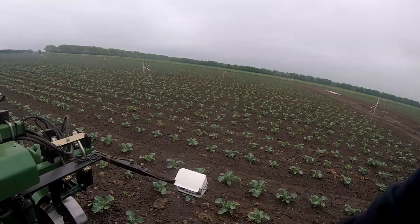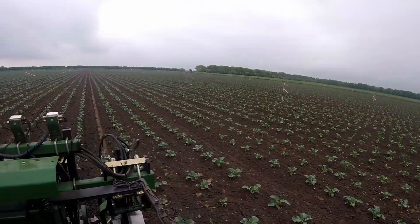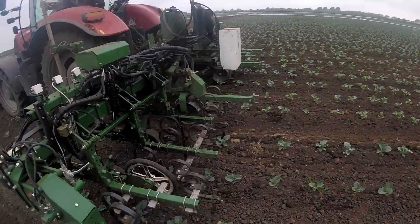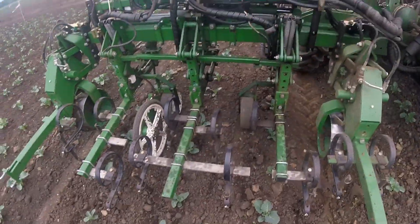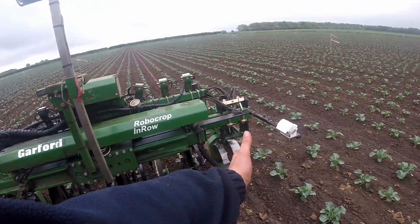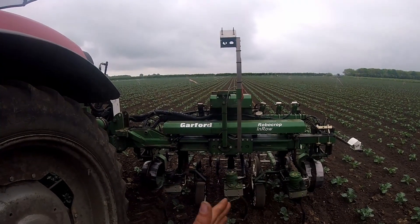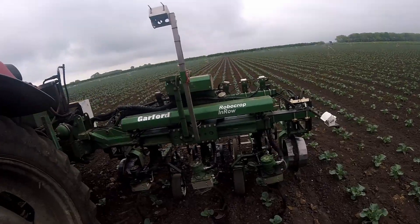There are other cameras on it — these were fitted by the farm. They enable you to see down and watch what the rotors are doing. Behind it we've got some hoes which run in the middle of the row. The machine steers itself as well — the cameras pick the centre of the rows and it'll steer itself down the row. You can wiggle your tractor around and it'll stay with the row, moving itself from side to side on hydraulic rams.